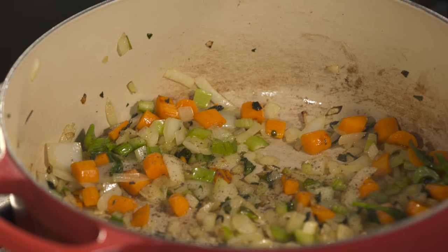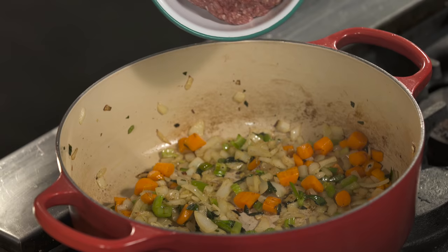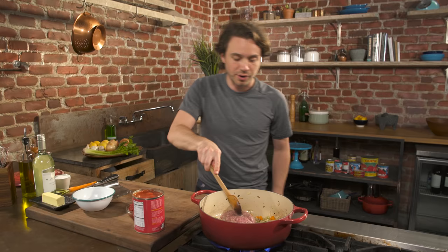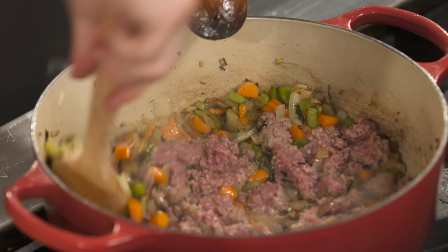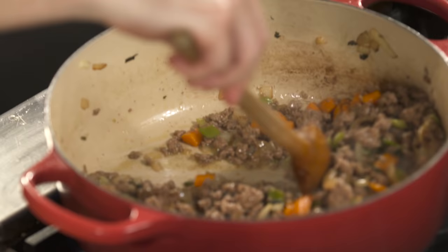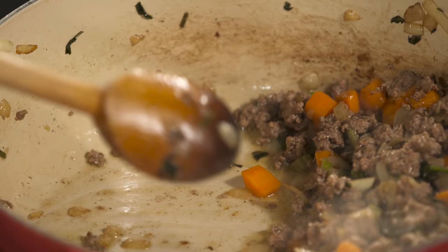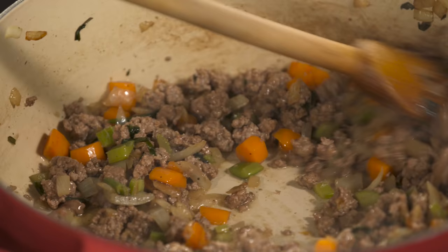Now that there's some color on the sofrito, you can start to see the edges of the onions browning, things are shrinking up, lots of water's come out. We come in with the beef, and you're gonna break it up. See all the water vapor coming up? That's the temperature of the pan dropping. Keep breaking it up — this can take a while. See how the bottom of the pan is all white? Now that most of the water's out of the beef, the beef is gonna start to brown, and you're gonna get all these brown bits on the bottom. We want that to happen — because that's flavor.